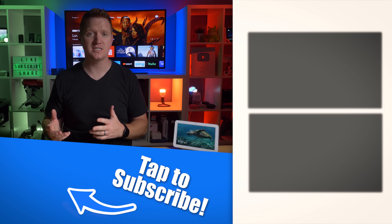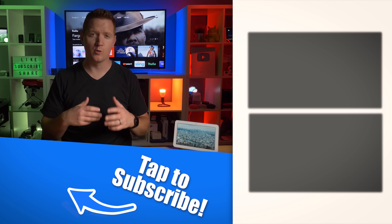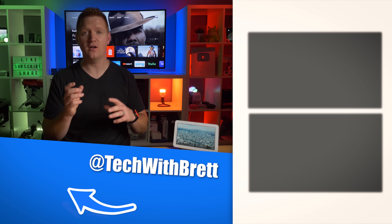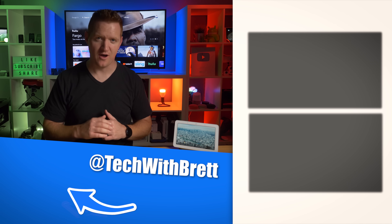So if you have any further questions about the Chromecast with Google TV, please let me know in the comments below and I'll do my best to answer them. If you want to pick up this device, I'll leave a link to it in the description below. And as I make more videos about Google TV, I'll leave those over here on the side. Thank you so much for watching. We'll see you on the next one.